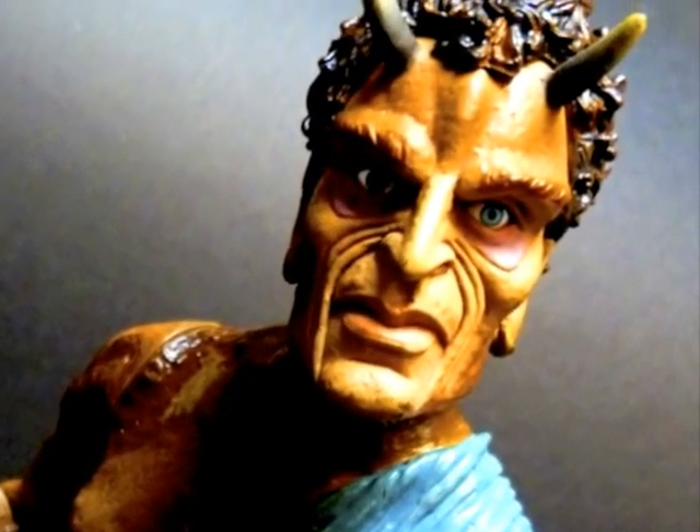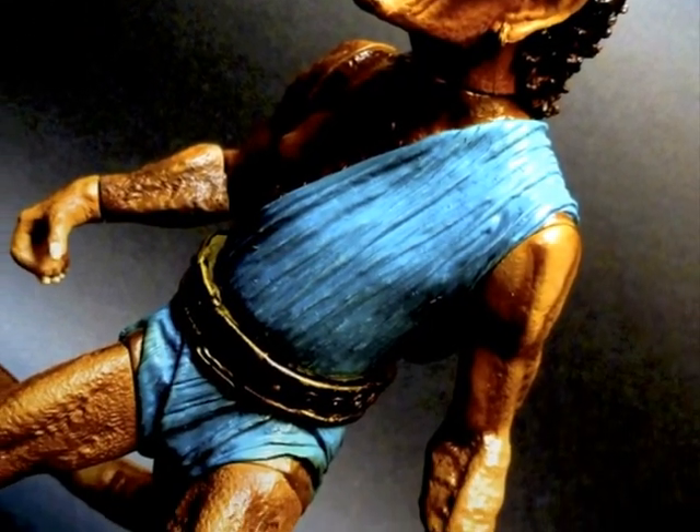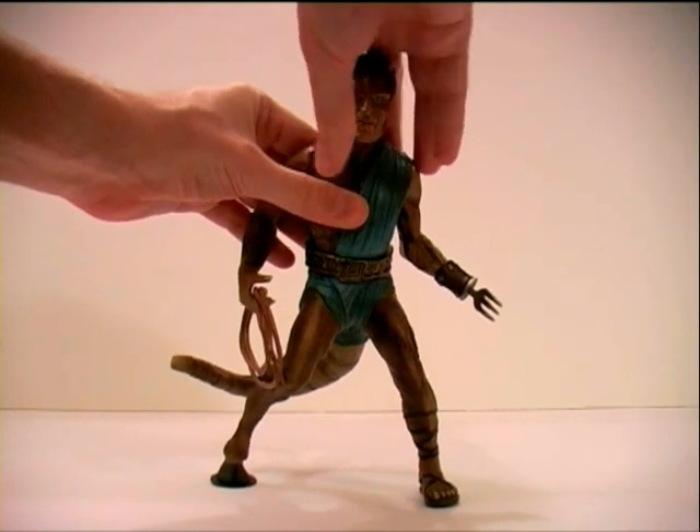Deformed by Zeus as punishment, his spurned love for Princess Andromeda drives him mad with jealousy. So on Calibos, his head articulates.